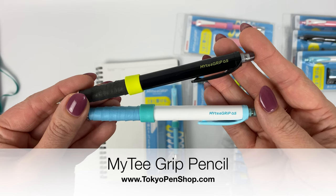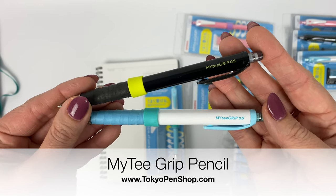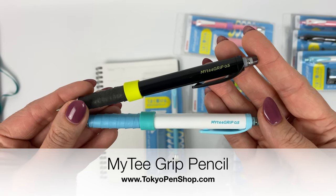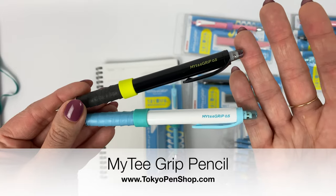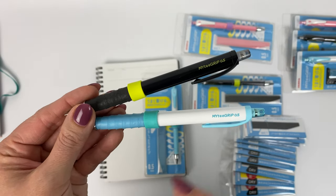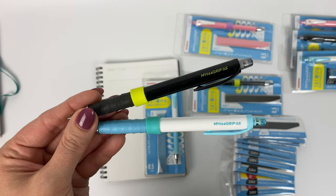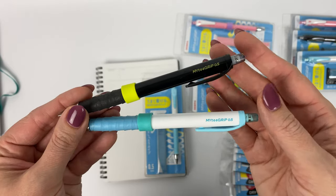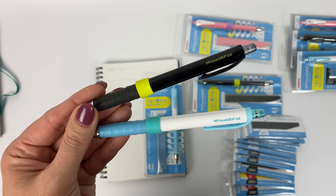Hi everyone! In today's video we are going to be talking about the brand new Zebra Mighty Grip set. They set out to discover what the most common mechanical pencil user complaints were, and in this pencil design they are trying to solve three of those common problems.